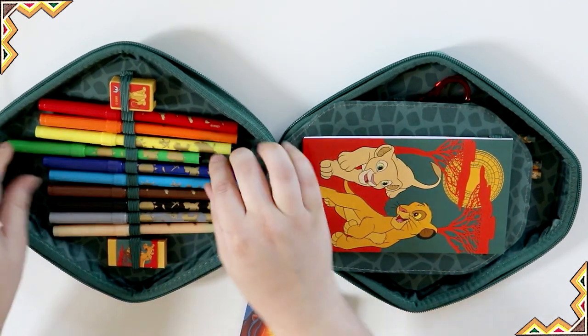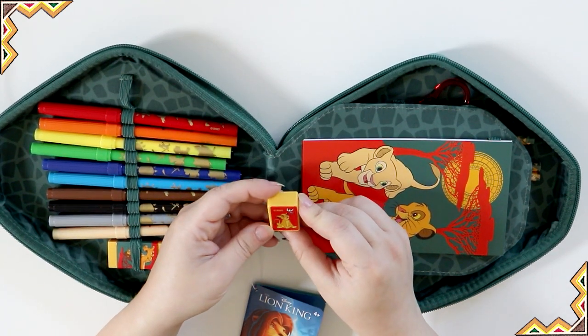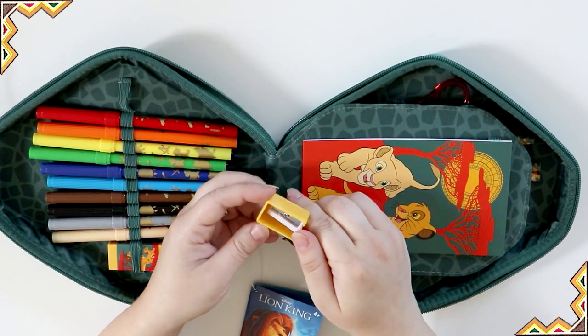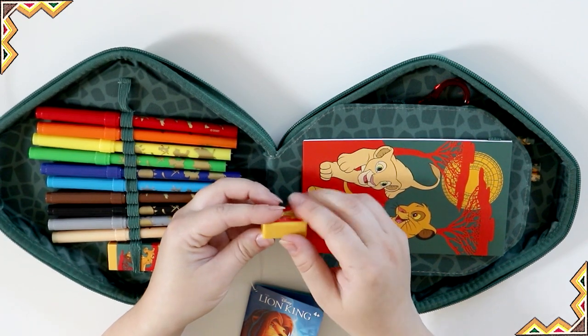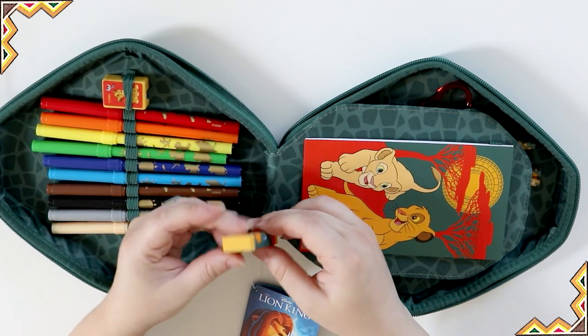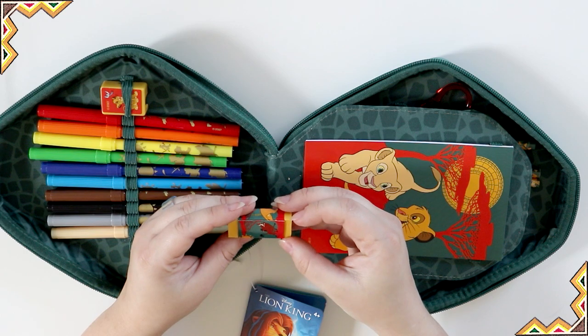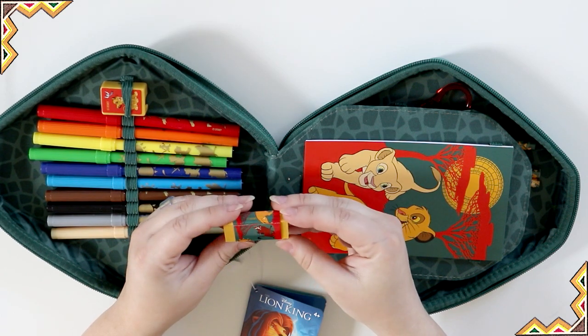Let's try to put that back in there. It comes with a sharpener which has Simba on it and it's a cool mustardy yellow color. Over here we have an eraser in the same color — it's Mufasa and Simba together, and on the other side it has the rest of the crew.